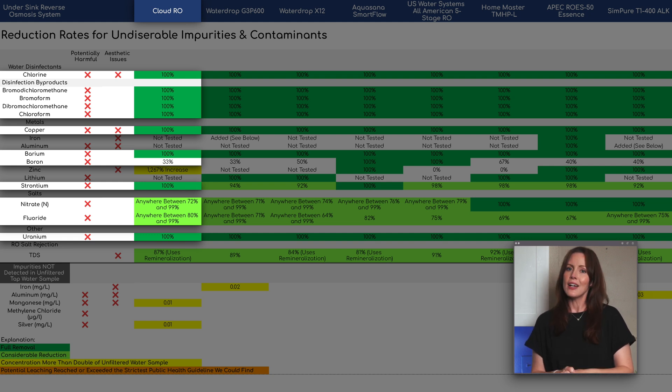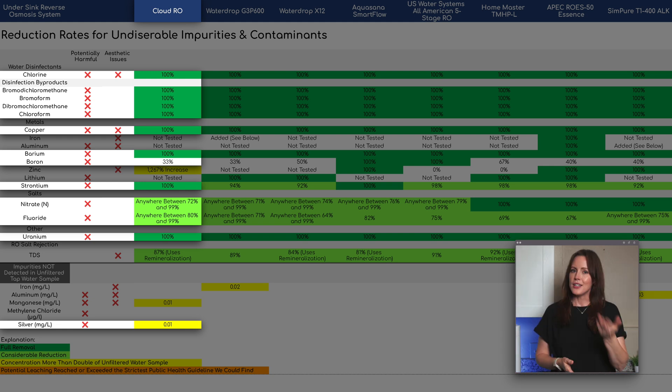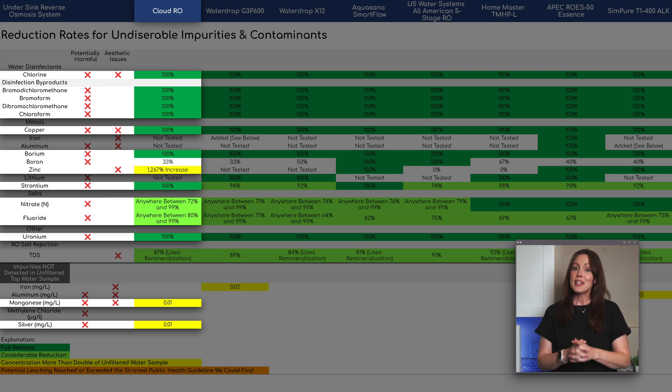Aside from contaminant reduction, it looks like the Cloud might have leached a tiny bit of silver into our water, and we assume this comes from the remineralization cartridge, which integrates a silver-infused activated carbon block. Silver is used for its bacteriostatic properties in this context, and the level detected in our water was 0.01 ppm — that's 10 times below the strictest health guideline we could find, so we're not worried about this. We also saw an increase in zinc at 0.41 ppm and a tiny amount of manganese at 0.01 ppm, but both are trace minerals and we assume they were purposely added by the Cloud's remineralization stage. Based on health guidelines, this seems totally fine at the detected levels.